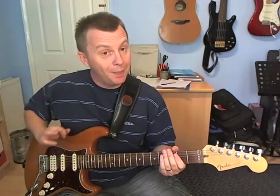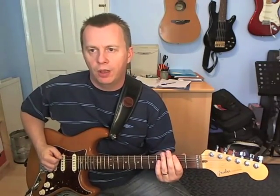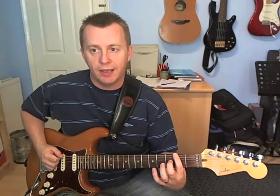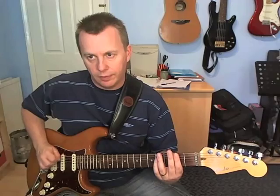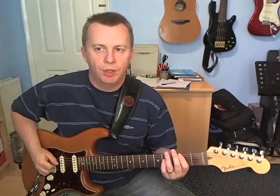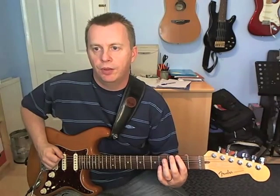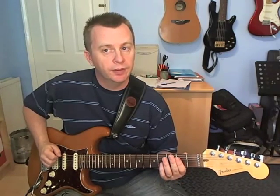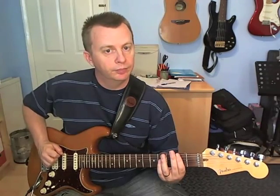Bar number 2. For the first beat, we're just going to pick the 2nd fret on the E, and we're just going to pick down and down-up. Then beat number 2: 4 on the D, 2, 2 on the E, and then the open E — and it's just down, up, down, up.